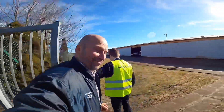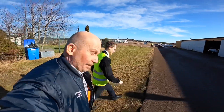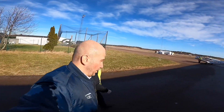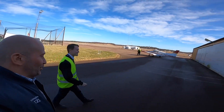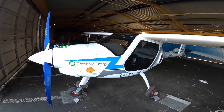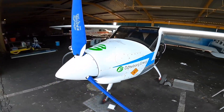Yes, we are. Hello, Bjorn pilot here. I'm in Gothenburg with Rickard at Aeroclubben in Göteborg and we're going to check out the electric Pipistrell plane. Yes, here it is — that's a small one.